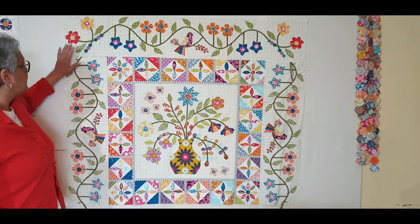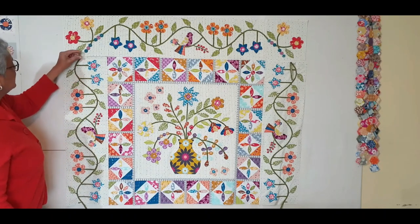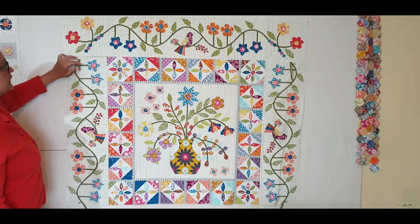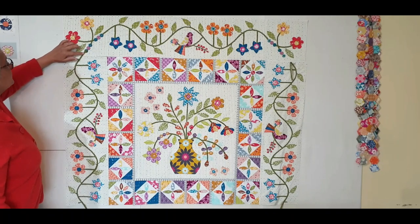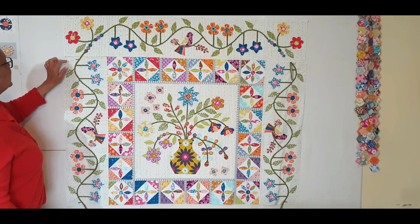When you put this border on, just remember that you've got this stem hanging loose here, so just move it back and pin it there so it doesn't get caught in your seam allowances. When you've sewn them together, you will join that there, push that under the blue circle, and up here you're going to add a leaf.